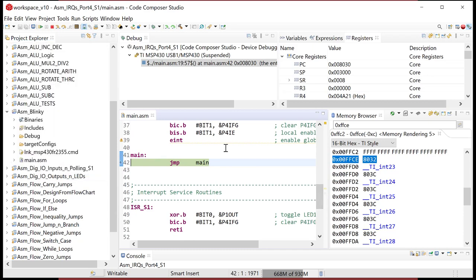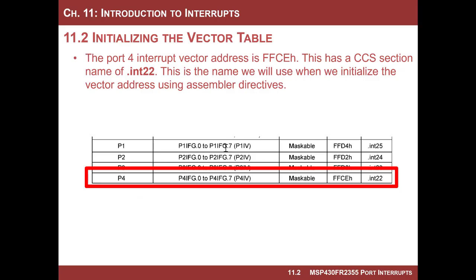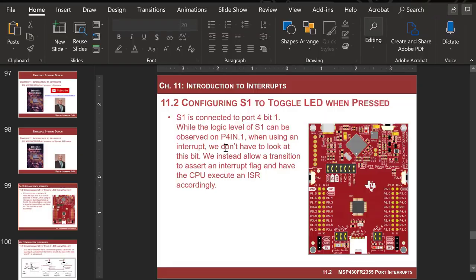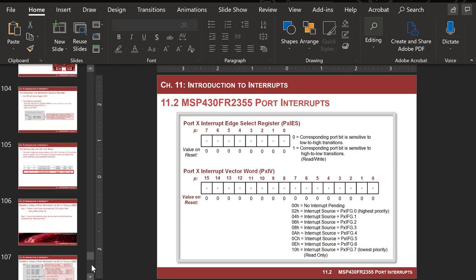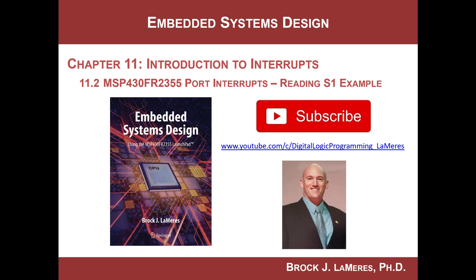Congratulations — you have now programmed your first interrupt, the port interrupt. As always, support the channel by subscribing so these videos can continue. See ya.